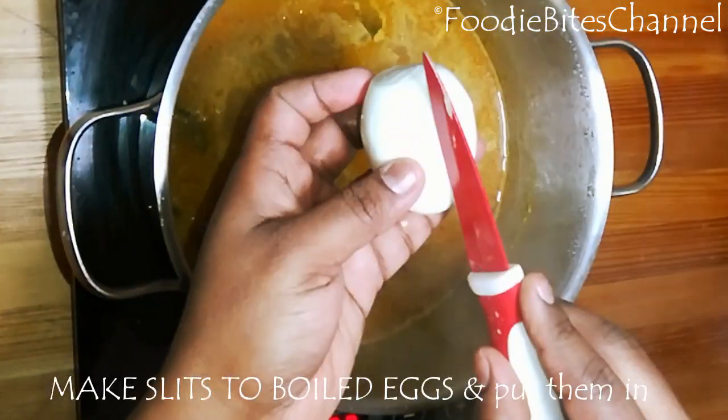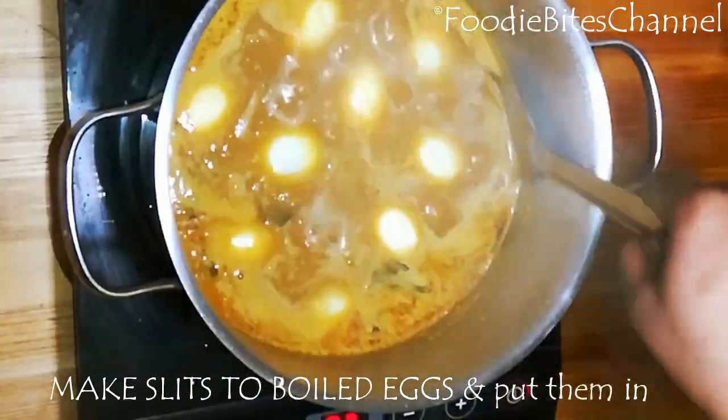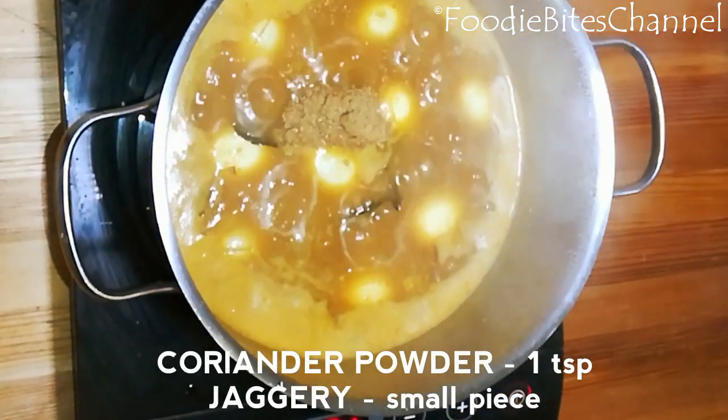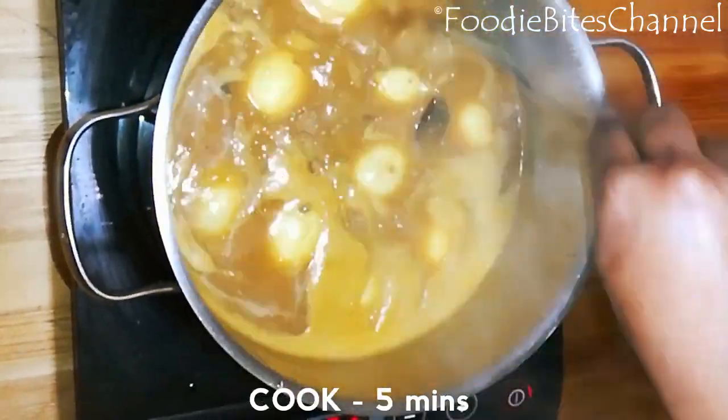Now let it boil. Take the eggs, make slits on them, and put them in. Add coriander powder and a small piece of jaggery — you can use sugar too.